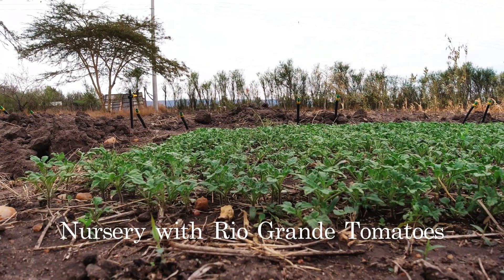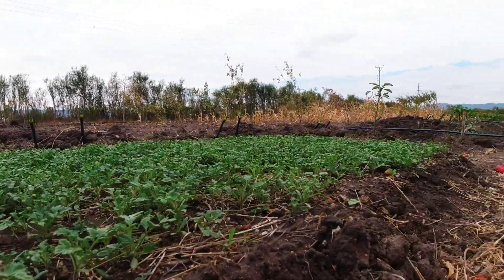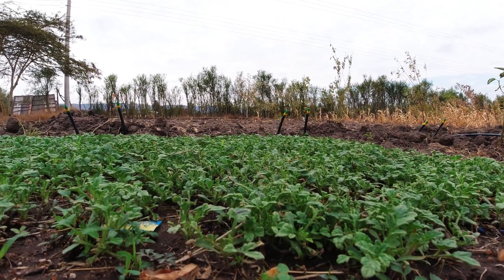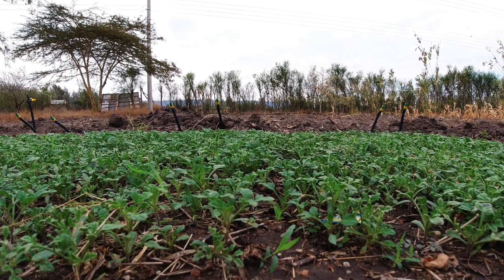This is my last nursery that I put up 3 weeks ago. It's doing quite well compared to the previous ones. I'm not exactly sure whether it's the soil or the mixture of fertilizer or manure. This is doing a lot better than the other one.